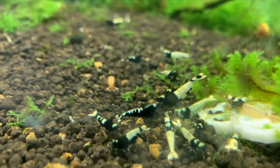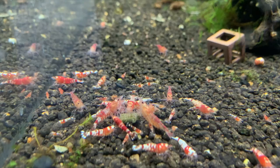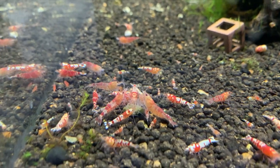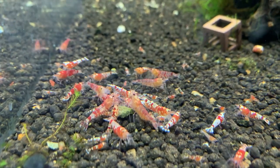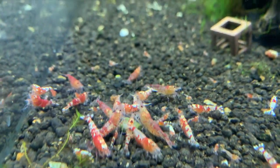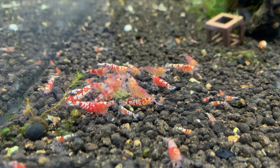Right next door are the fancy red tigers — I may not have done a video since I got these. I bought them from Eric Lucas; you can find him at buypetshrimp.com. They are lower grade but do produce higher grade shrimp. As you can see, I've got babies and juveniles all over this tank, different sizes too, meaning different shrimp have dropped eggs at different times.